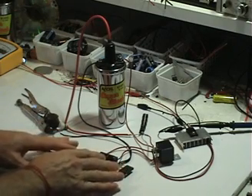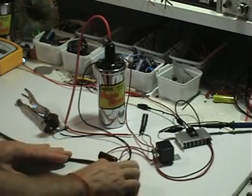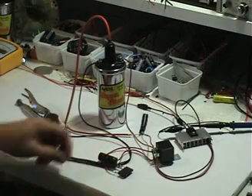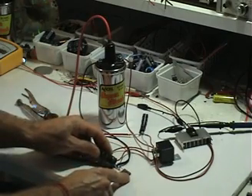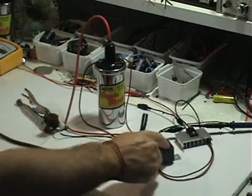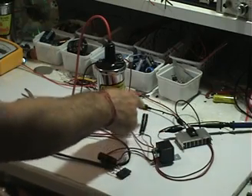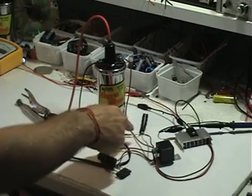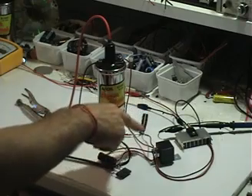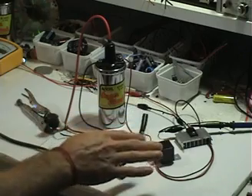I'll basically talk about the improvements here quickly. I still have a bridge rectifier here but the bridge is fairly small — doesn't need to be big at all. I've got a 160 microfarad capacitor here, an automotive 12 volt relay, and 10 diodes in series to block the high voltage from going into this section when the capacitor is being discharged. It's a very basic circuit.